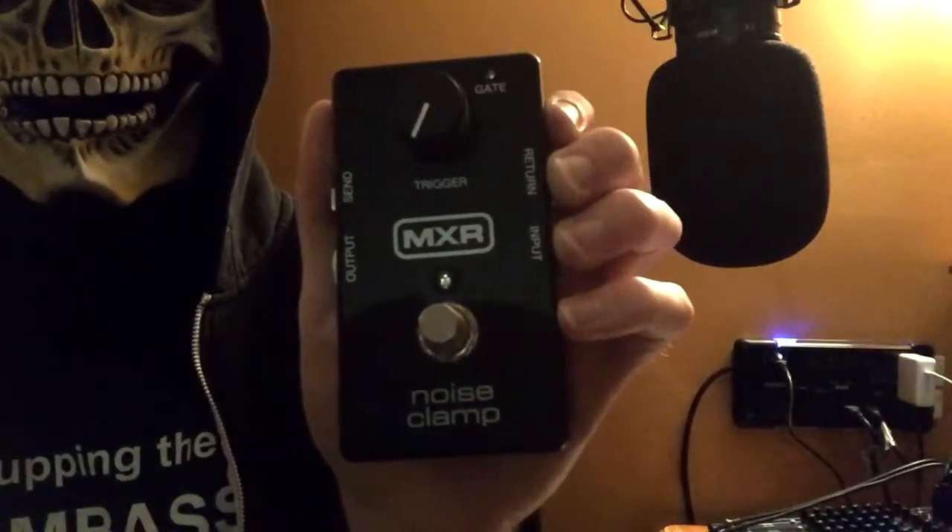Today we'll be taking a look at the MXR M195 noise clamp. For those of you who are new to music gear, noise gates are basically used to remove unwanted noise from a signal, and they're very useful when using heavy distortion. I myself often play with some high gain settings, so a noise gate would pretty much be very useful for me.